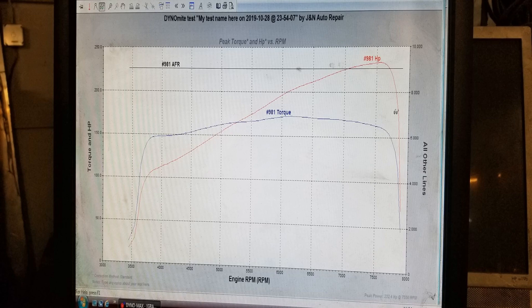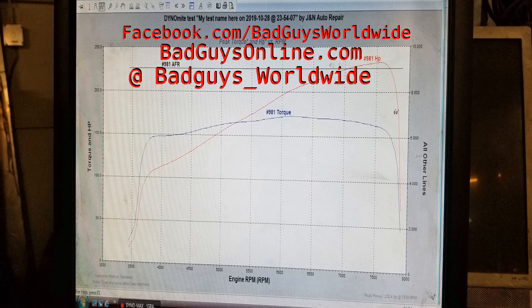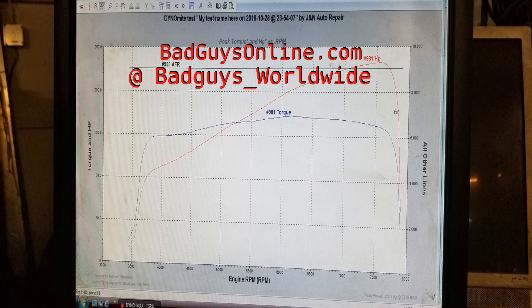I'll go ahead and put a link to the post we did in tandem with this on Facebook, which will have links to all of the testing and the raw data used to build the spreadsheet I gave an overview of. If this is something you're interested in, check us out at facebook.com/badguysworldwide, our website badguysonline.com, or follow us on Instagram at badguys_worldwide. If you have any questions, feel free to send us a message on any of our social media and I'll get back to you as soon as possible. Thank you for watching.